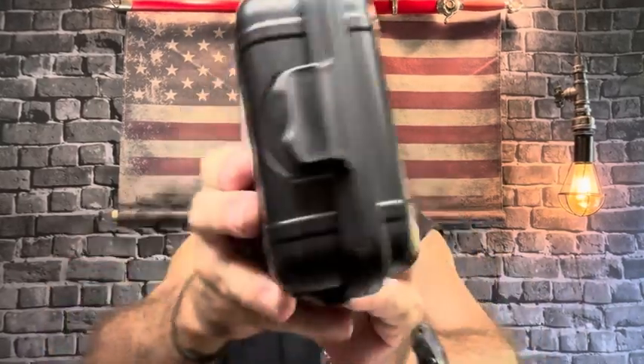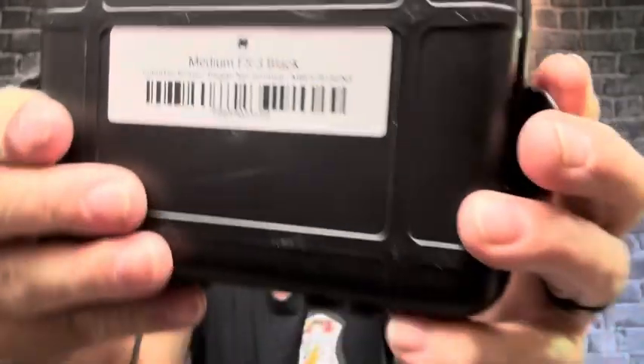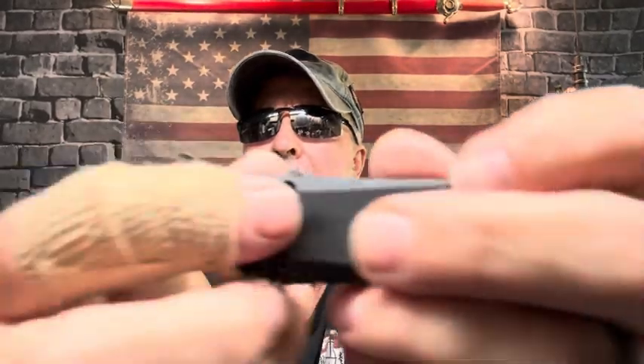This is the medium FS3 black — an OTF, out the front automatic. People saw my video and thought it was gray, but it is black. It comes with a nylon sheath in case you feel uncomfortable carrying it in your pocket since it is an automatic. Check your local laws — there are some places where you can carry it on the outside.